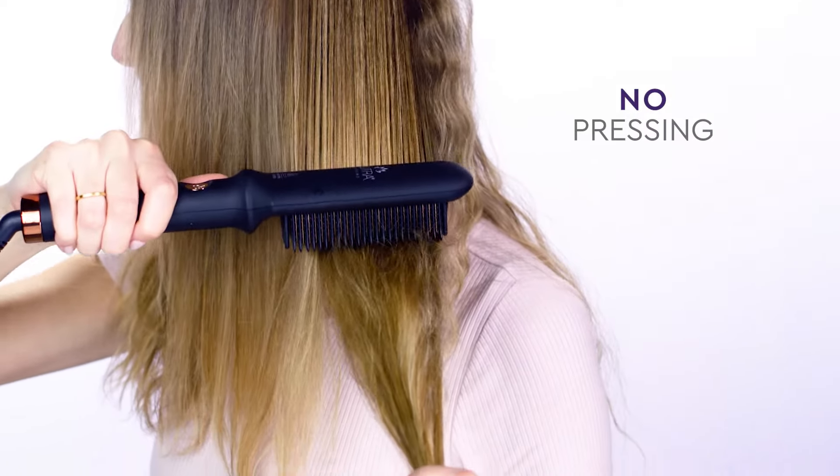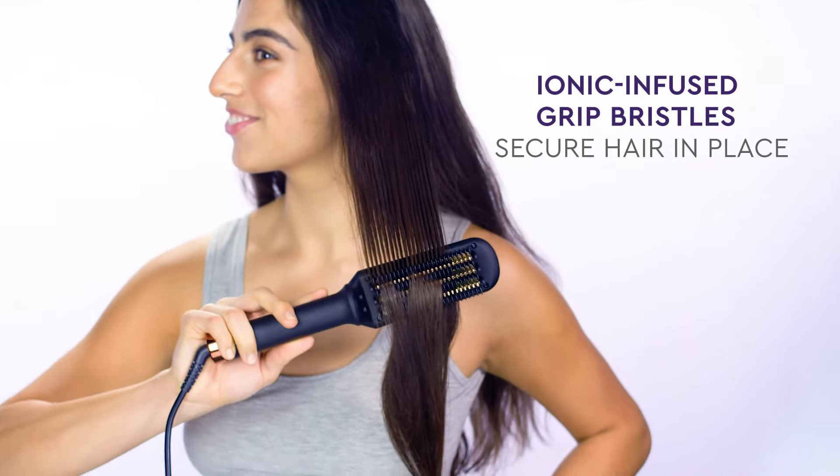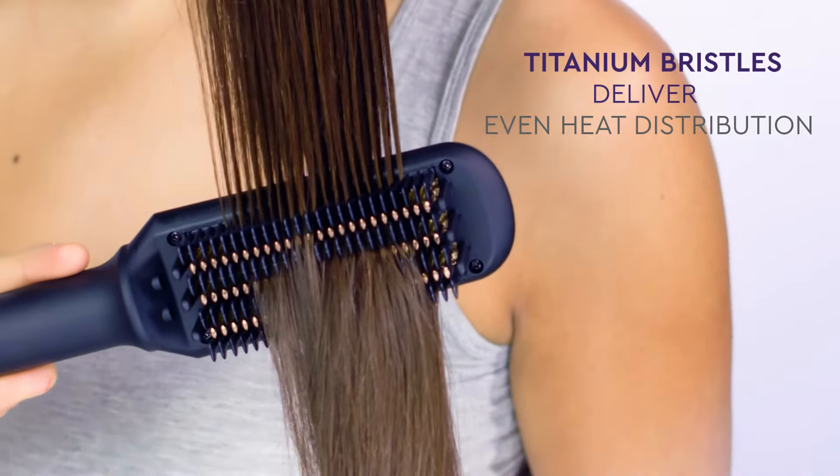No pressing or clamping down on your hair, because the ionic-infused grip bristles secure your hair in place while the titanium bristles deliver even heat distribution.